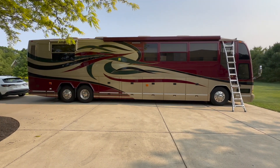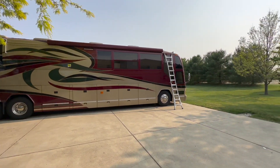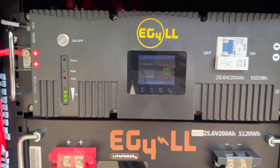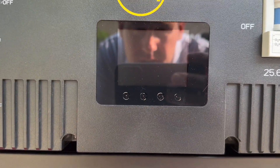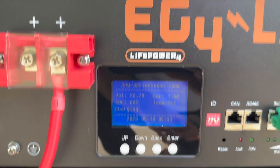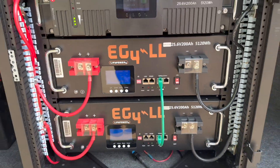Even on an overcast day it produces decent power, which kind of makes sense. Be interesting to see with no clouds what this baby can do - hopefully we'll see that tomorrow. Another thing - the top battery is 69 percent, the middle battery is 66 percent, and the bottom is 68 percent at 26.7, 26.7, and 26.78 volts. Kind of interesting that they all hit the same bus bar at the same point yet have slightly different state of charge.